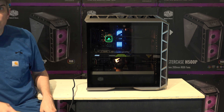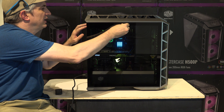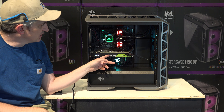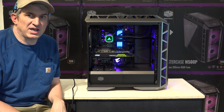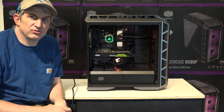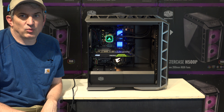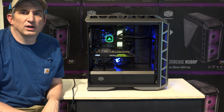Just to go over some of the specs: we have the 8086K processor running at 5 GHz, and we obviously have a water cooler in here — we'll talk more about that in a bit. I'm going to use a coin to turn this little knob a quarter turn and remove the tempered glass side. We have a GTX 1080 Ti 11 gig. When new cards come out we'll adopt those, but that is the fastest card at the time of this video. We have a nice shroud here which covers up any cabling as well as the power supply, and in here we have a gold-rated 1,000-watt power supply. The total system draw under full load is somewhere in the neighborhood of maybe 500 watts.